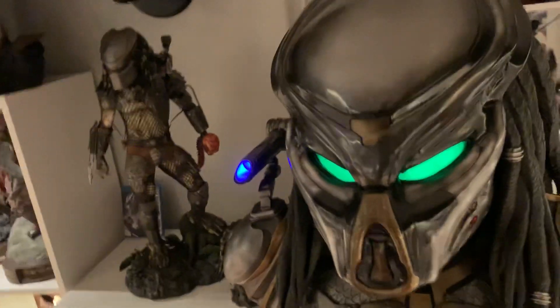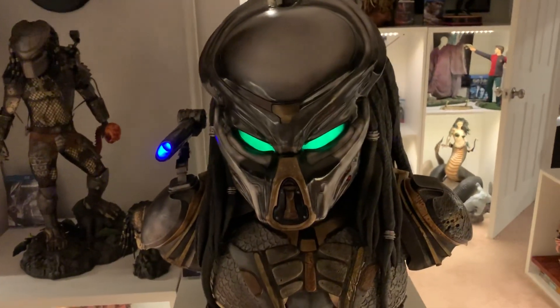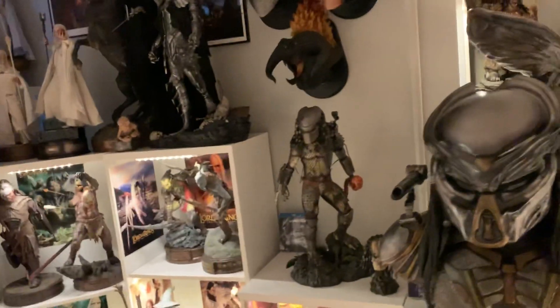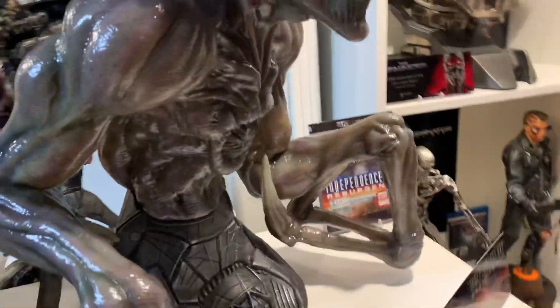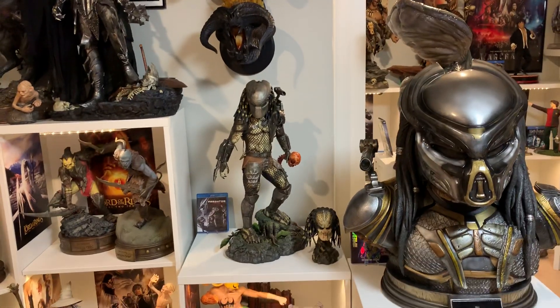Quick little video to show you a few things I've done today. I'm still waiting on Orgrim Doomhammer who will hopefully be coming real soon - he's still in customs, already been over a week. I do have four other statues in transit from China, all just taking forever. I still have to find a spot for Bruce Lee - that guy's always so hard to figure out. I love Bruce Lee but I can never find a good spot for him, he just doesn't fit really anywhere.